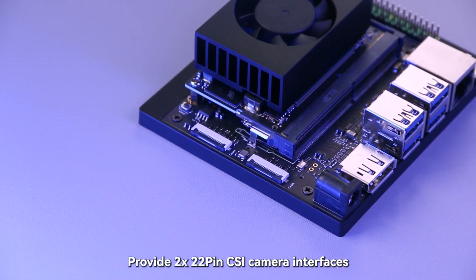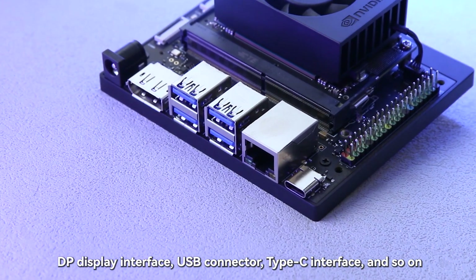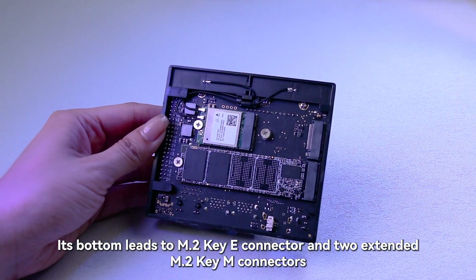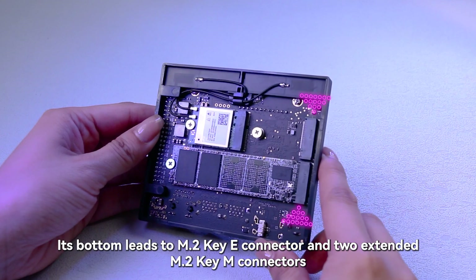The IO-Base-B board provides 2x22-pin CSI camera interfaces, a DP display interface, USB connector, Type-C interface, and so on. Its bottom leads to an M.2 Key-E connector and 2 extended M.2 Key-M connectors.